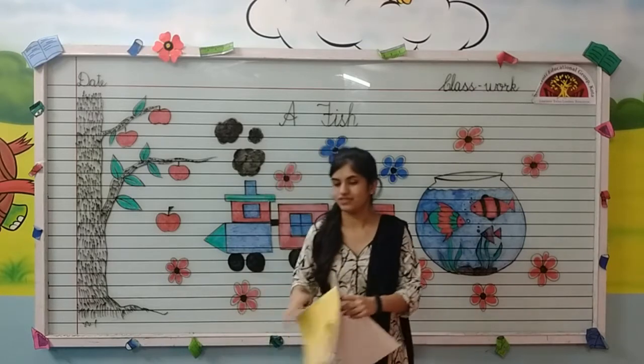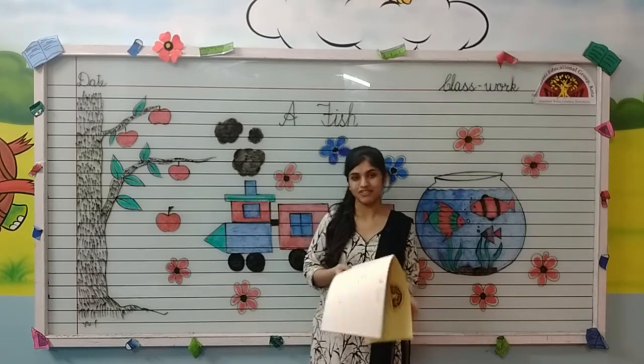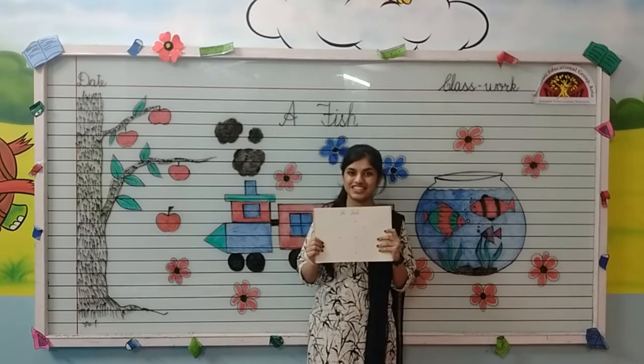Take out your sketchbook, and parents are requested to make dots like this. And don't forget to mention the date and classbook at the top. Let's start.